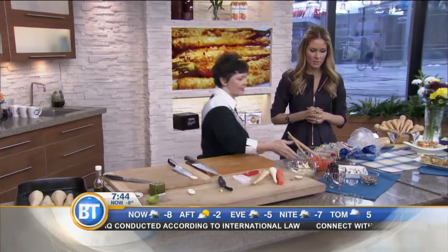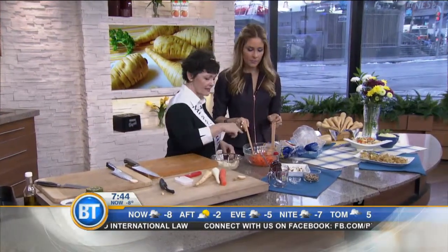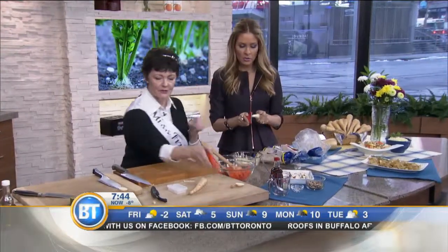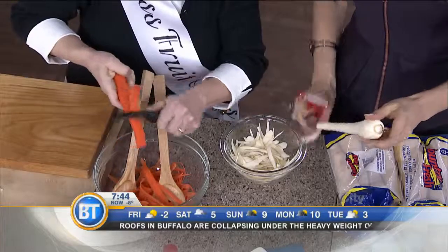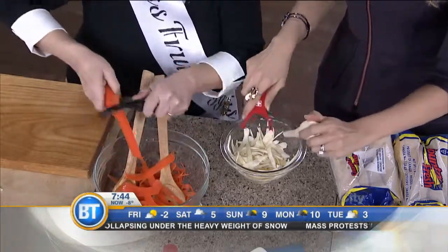Or you can eat them raw — it looks like jicama. Get a peeler and peel it away from yourself in big, long ribbons. We didn't use the fancy mandolin, because who the heck has that? You just need a peeler. It does take some time.